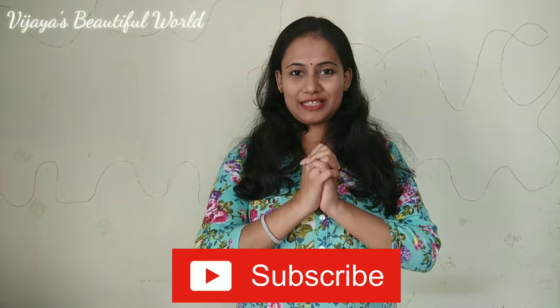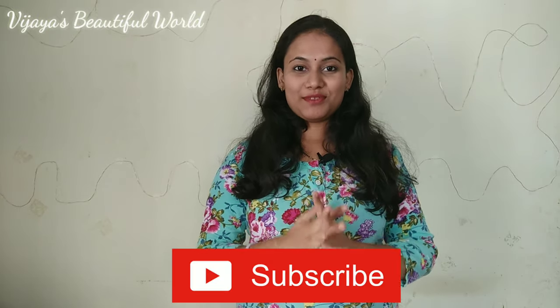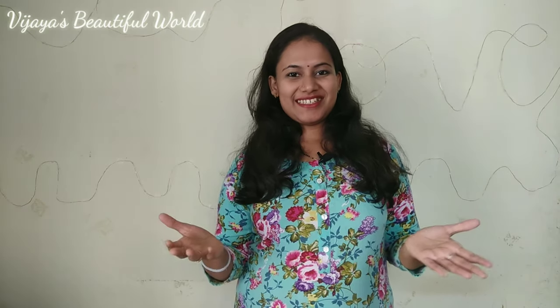If you are subscribed to my channel, please give a lot of thanks. If you are subscribed to my channel, please like, share and comment. This restaurant style Gobi Manchurian is easy to make. So let's get started!